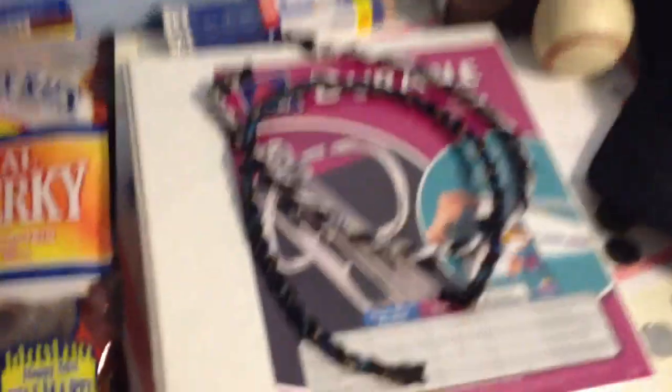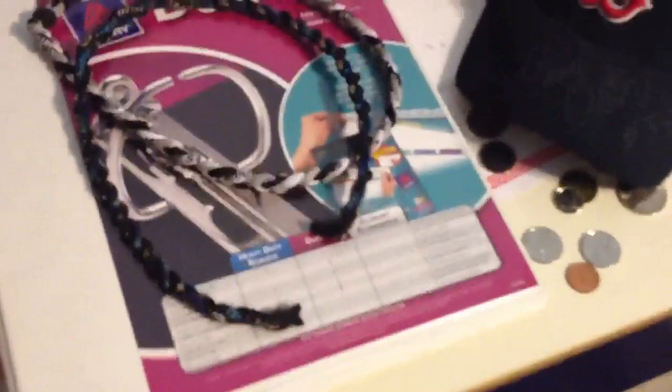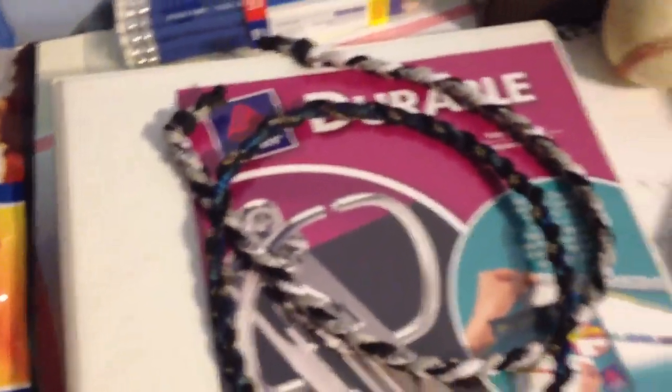The only bat that's not broken in here is this DeMarini, because those are unbreakable, but it's too short for me. In that binder, it's a whole bunch of baseball stuff that my coach gave to me. Those are a couple necklaces — there's one I was wearing, sort of fruity.